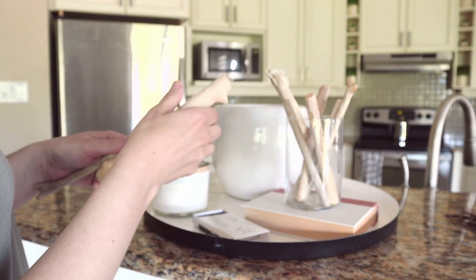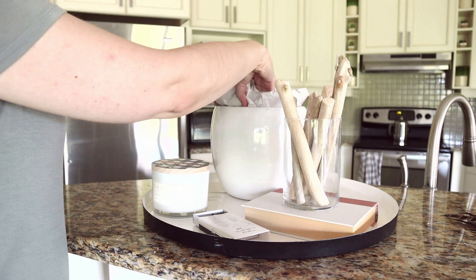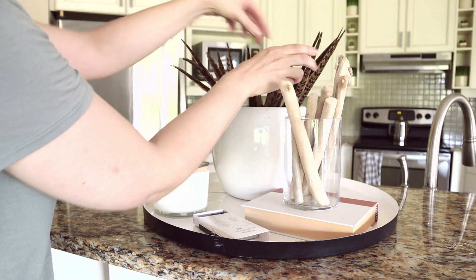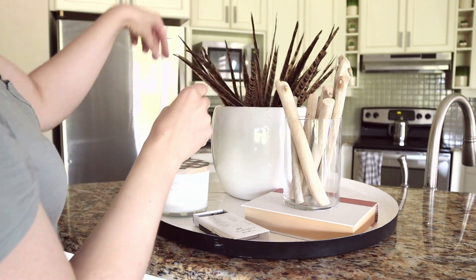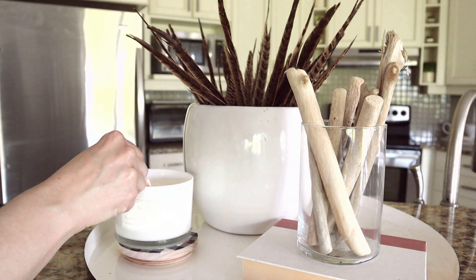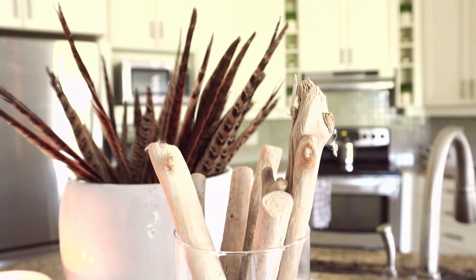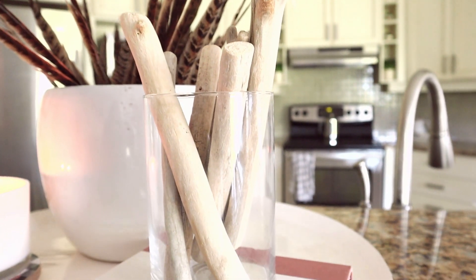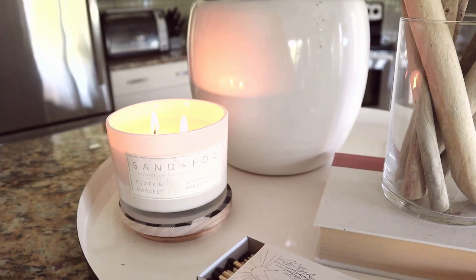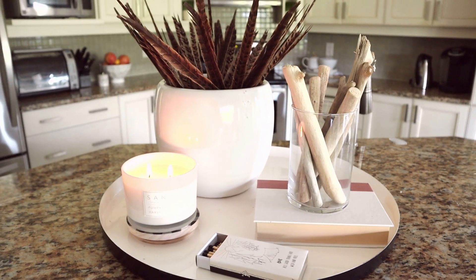One thing I've done this year is add unusual elements to our decor. Here you can see these pheasant feathers that I got on Amazon — I'll link anything I purchased on Amazon in the description box below. I've got my driftwood that I normally use for crafting in this glass container; I love that contrast. The feathers are in this planter that I got at Home Sense here in Canada, along with a sand and fog candle with a lovely pumpkin harvest smell, all on this round tray. I really love how it corrals everything together.